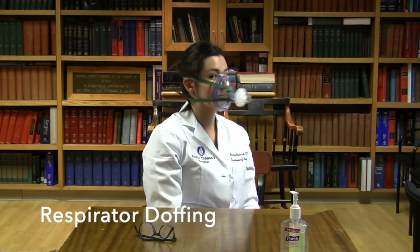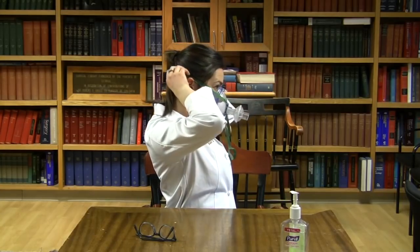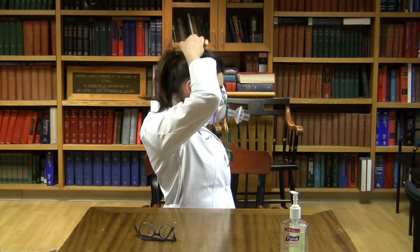Remove your reusable elastomeric respirator, avoiding touching the front of the mask. Tilt your head forward. Grasp the bottom elastic with both hands and pull up and over your head. Then with two hands grasp the top elastic and pull up and over your head away from your face. Perform hand hygiene.